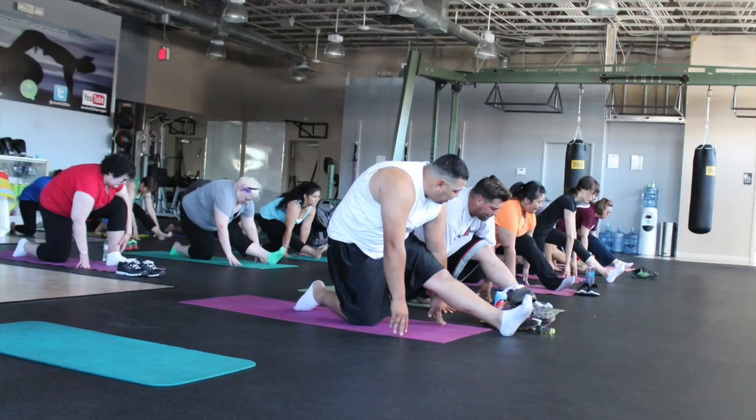Throughout the entirety of the program, we'll be teaching you our mobility series with 60-plus mobility drills, which are used to prime your body for exercise, correct faulty movement patterns, and cool you down after the workout.